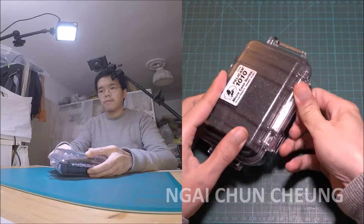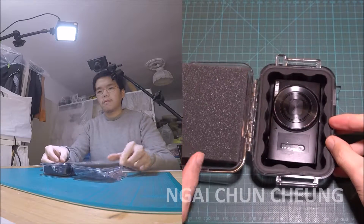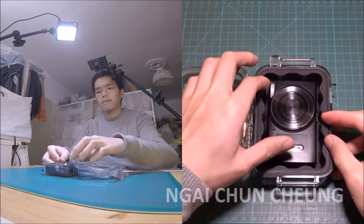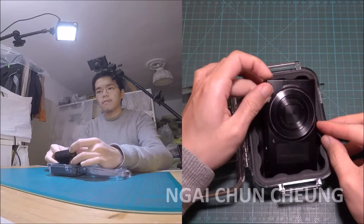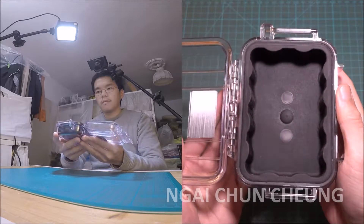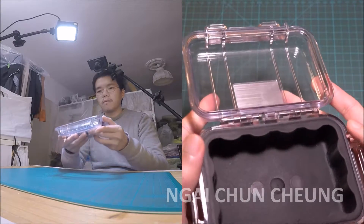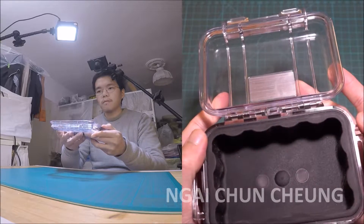I do not like that it does have sharp edges, which will make scratches. Later I might use sandpaper to get the sharp edges smooth. But altogether it's good enough.